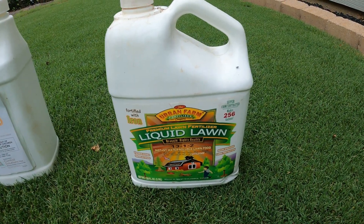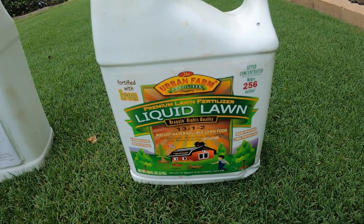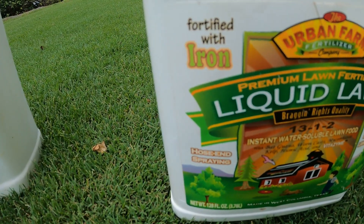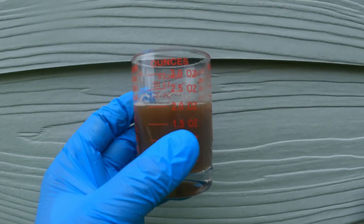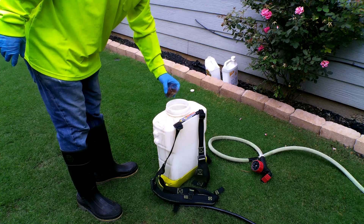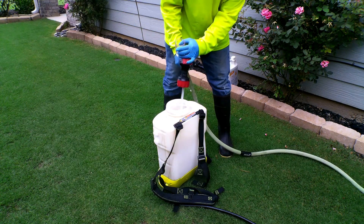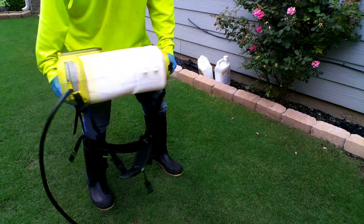Along with T-nex, I'm going to add a liquid fertilizer called Liquid Lawn. It has the macros and a good amount of micros, but more importantly it has iron. Adding this mixture is going to reduce the chances of any severe yellowing on the turf. The recommended rate is 0.5 ounces per gallon of water, so I'm adding two ounces of Liquid Lawn. It's really important to make sure the mixture is agitated well before application.